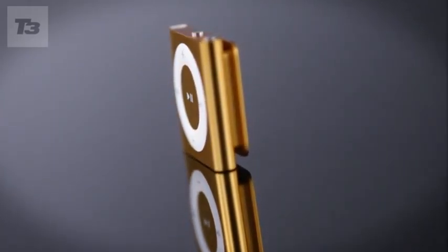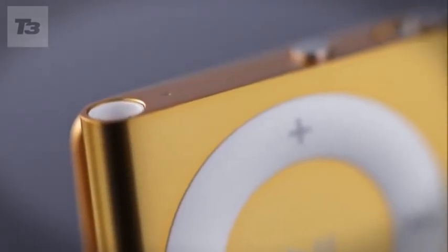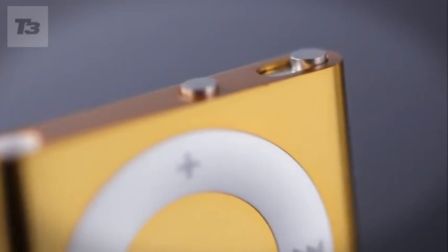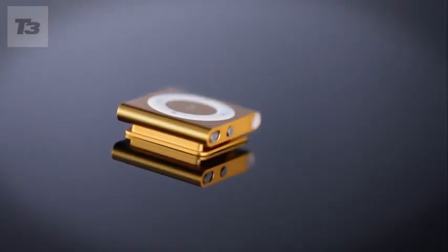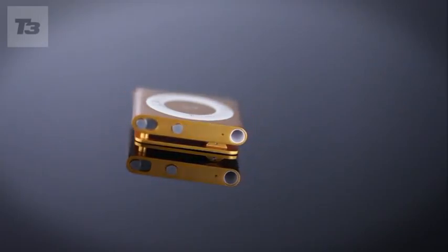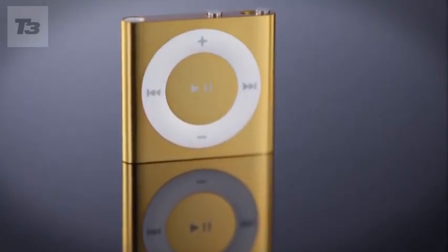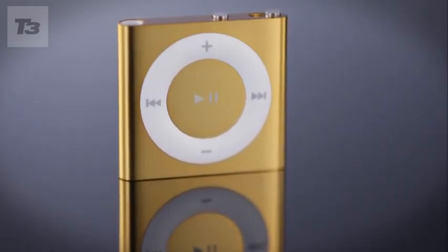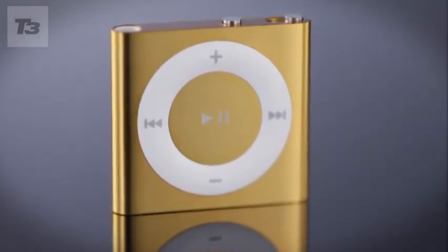The Shuffle has always been about simplicity and this latest offering is no different. As with previous incarnations, you flick the small slider on top to switch between continuous and random playback, and tap the equally small button flanking it to activate voiceover. One press for current track and artist, two for battery status, and hold it down to cycle the playlist menu. You have to enable and download the voiceover kit in iTunes, but installation is automatic.